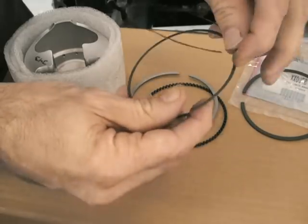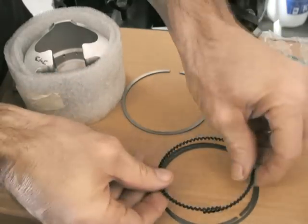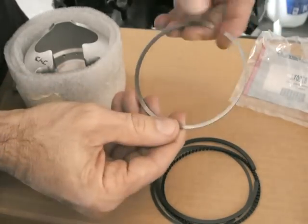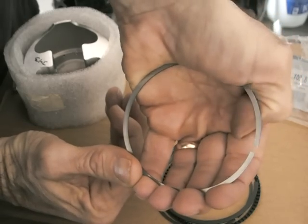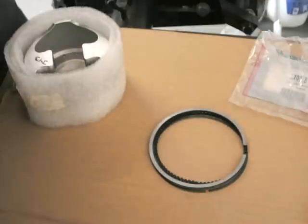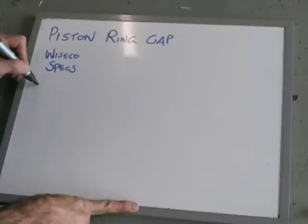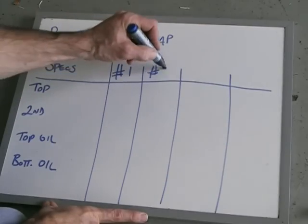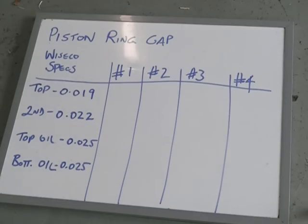In the kit you'll have the two thinnest rings for the oiler, which sits at the bottom of the piston — that oiler doesn't need to be filed. This is the second compression ring; it's a darker ring for Wiseco. And that's the top compression ring. You need to make sure the top compression ring has a smaller gap than the second compression ring, otherwise you end up with what they call flutter. For the way I'm running my engine, I've decided to go for the top at 19 thou, second ring at 22 to 23 thou, and the oil rings at 25 thou — those aren't very critical.